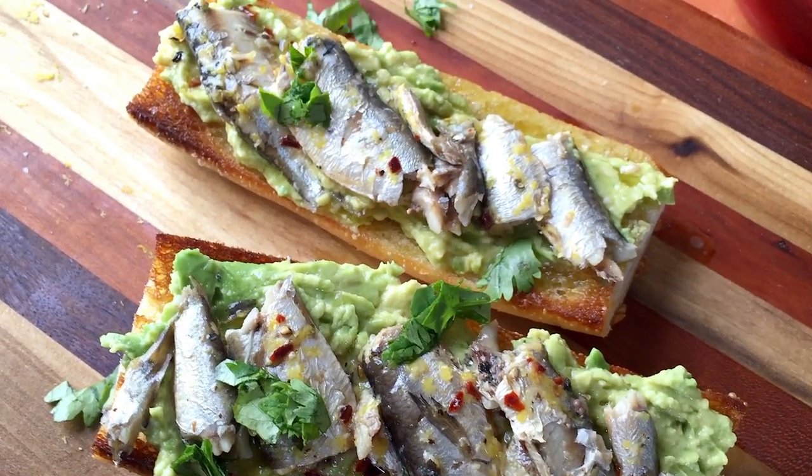It's also really nice with a sprinkling of cilantro or parsley — it's up to you. And that's it. Leo and I have this all the time. It's really perfect for any time of the day. Cheers!